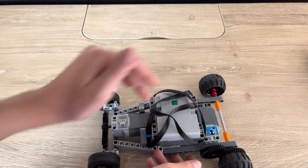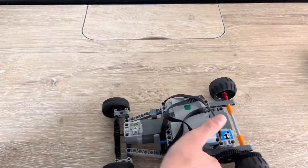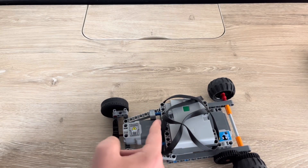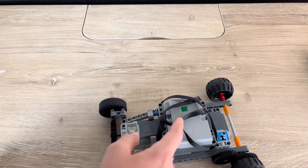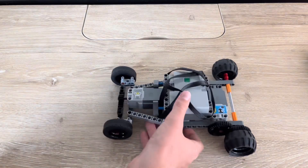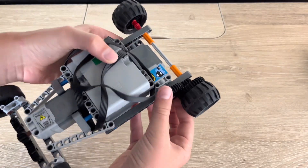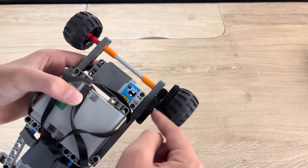We have two large Powered Up motors and a Powered Up hub. The way it kind of drifts and slides around is there's a little more weight in front and it's also very fast because we have the motor driving a big gear that goes into a small gear right here.